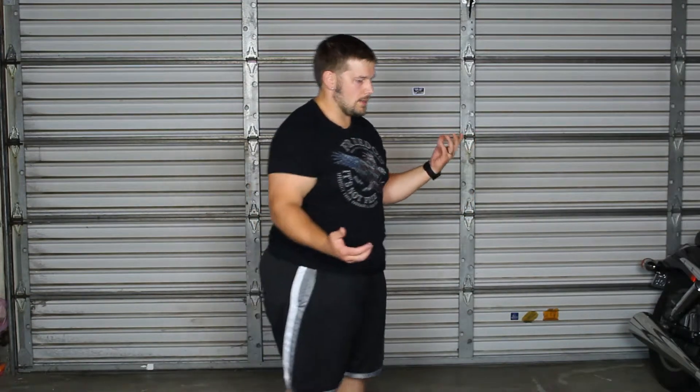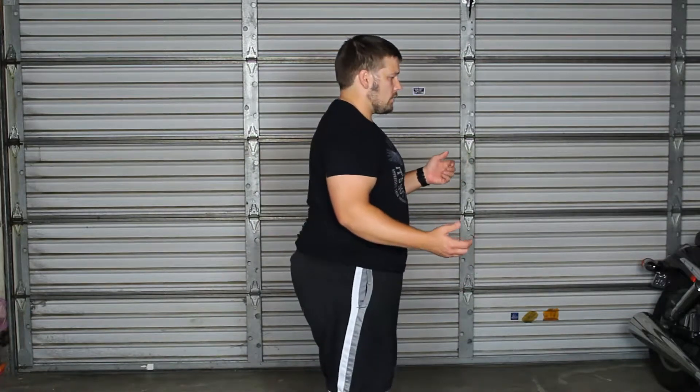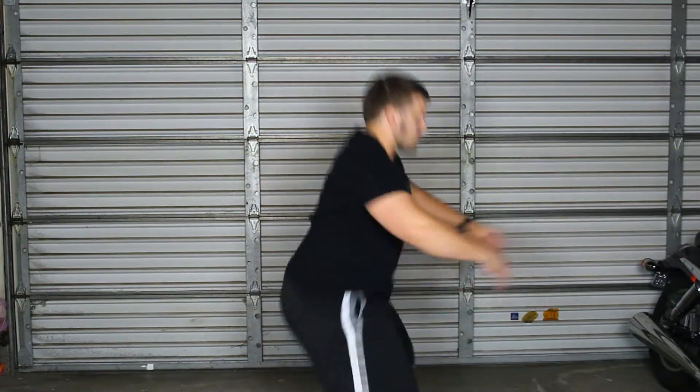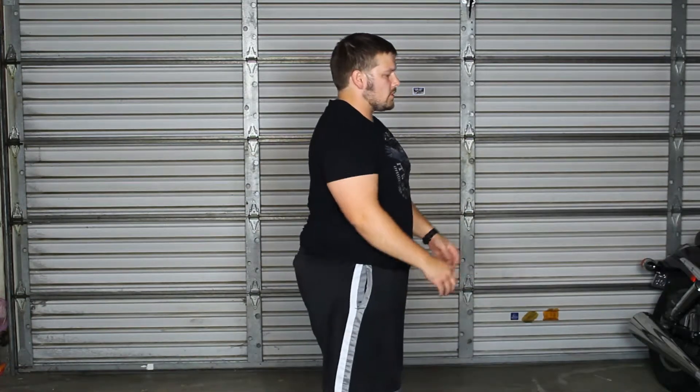Now back to the title of the video — negative reps. Why are these so important? It is the one type of movement that helps you not create deficits. Deficits are weaker muscle groups that are supposed to be engaged during a movement. For squats, if you're just dropping down, you're not engaging your hamstrings, your glutes, any of those things until the very very end of that movement.